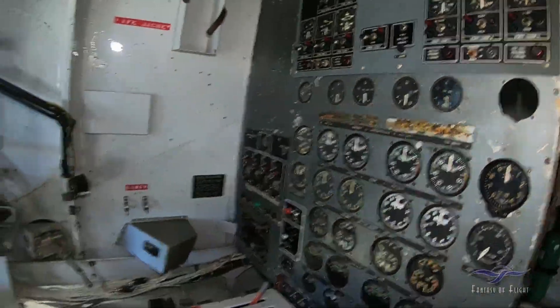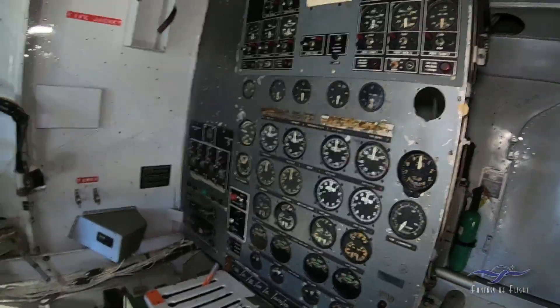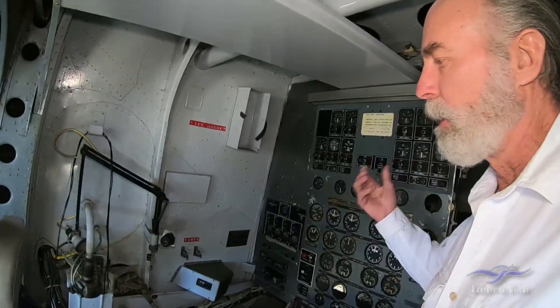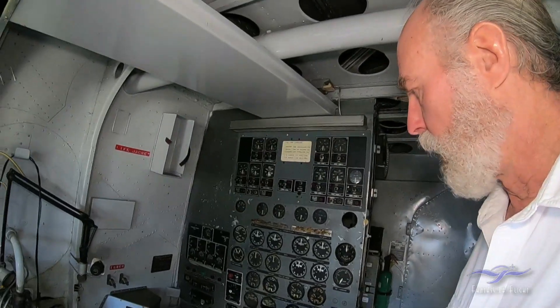So this guy back here would just monitor the engines and transfer the fuel around, making sure the engines were running so the pilot didn't have to worry about it.